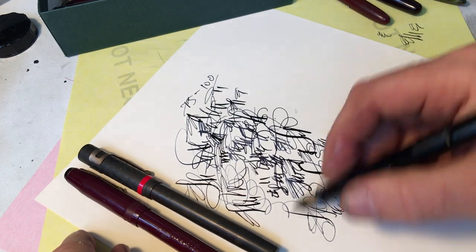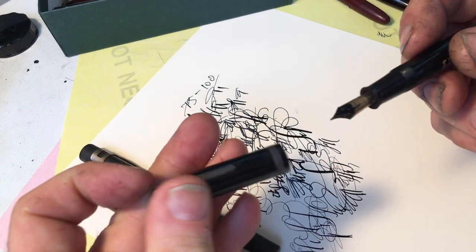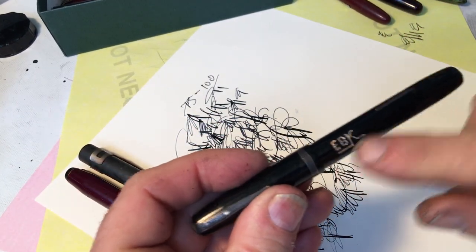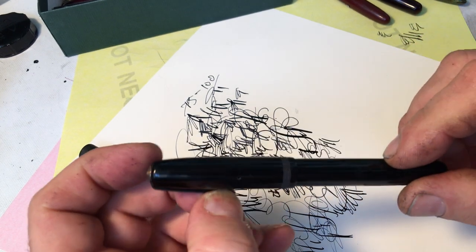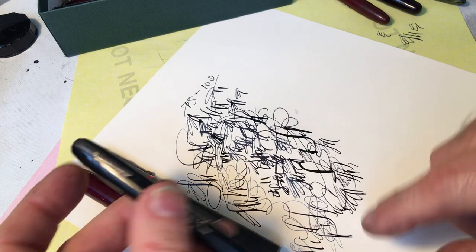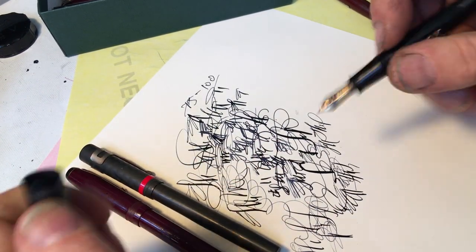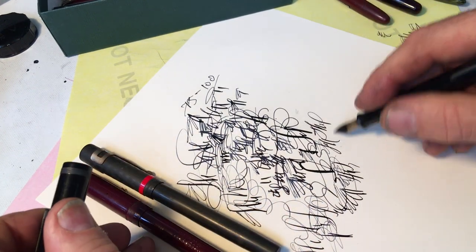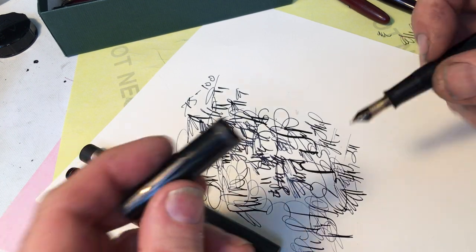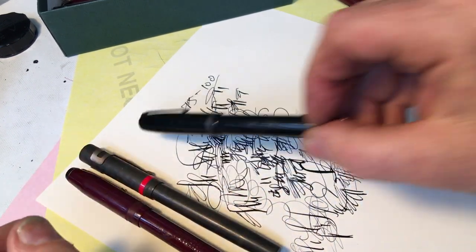It has a nice fine semi-flexible nib. And because of this quote 'flaw,' a pen collector might not want this, but an artist would — or perhaps a calligrapher. This is a nice nib for some kind of pointed pen calligraphy. I think a calligrapher or an artist would find this pen nice.